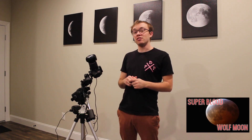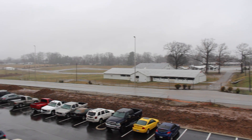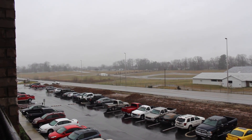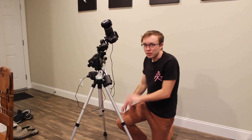Ever since my super blood moon and eclipse video, it's done nothing but rain here in middle Tennessee. We're in about mid-February right now, and over the next seven days we're expecting anywhere from eight to possibly over nine inches of rain, which is just a staggering amount for this area. So possibly come this weekend, be on the lookout for a flood video.